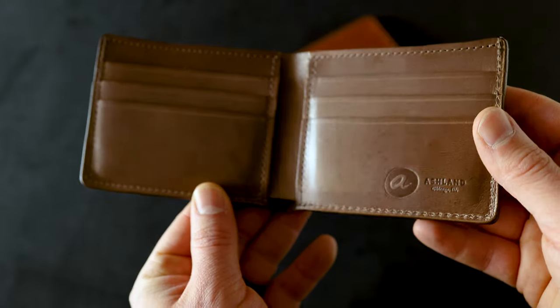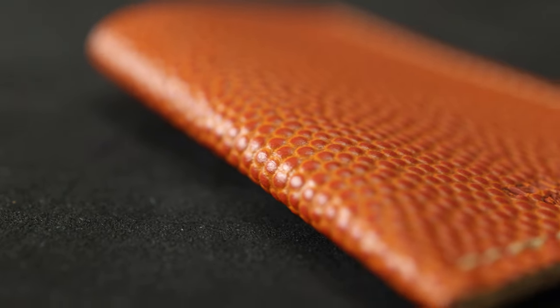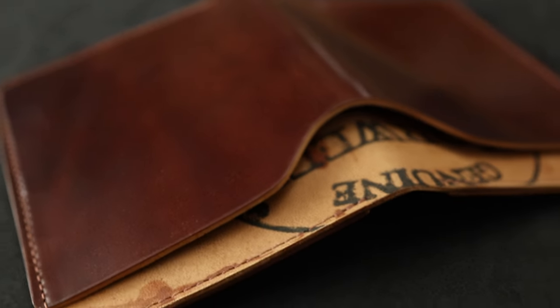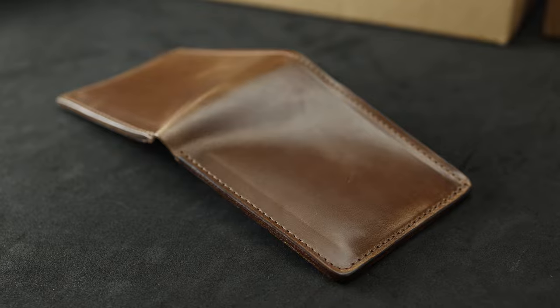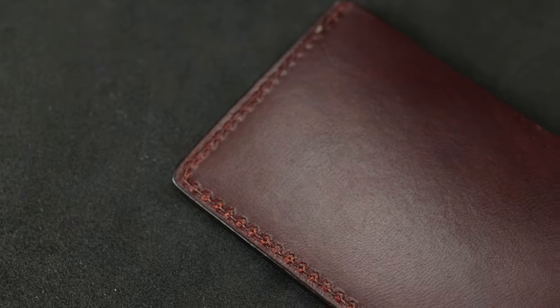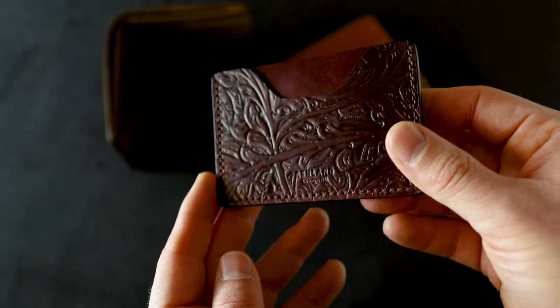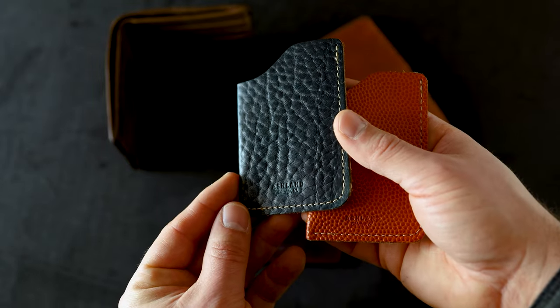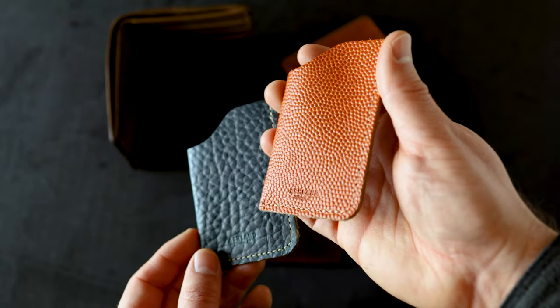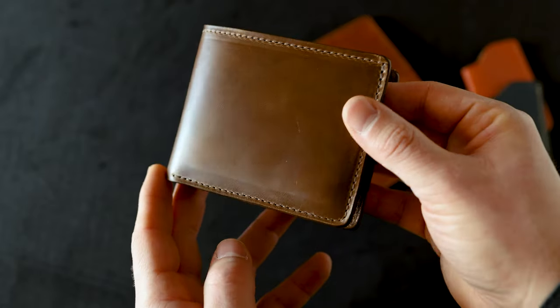Hi everyone, it's Phil here from Ashland Leather, and today I thought it'd be a really good opportunity to compare and contrast some different grain characters on a bunch of different leathers. I've got nearly a hundred different items today, including some steer hide chrome excel, some pit-tanned deer skin, shell cordovan, a bunch of different textures, even some bison chrome excel leather, some NBA basketball, tumbled shells, and a bunch of other stuff. Let's get into the grain comparison.